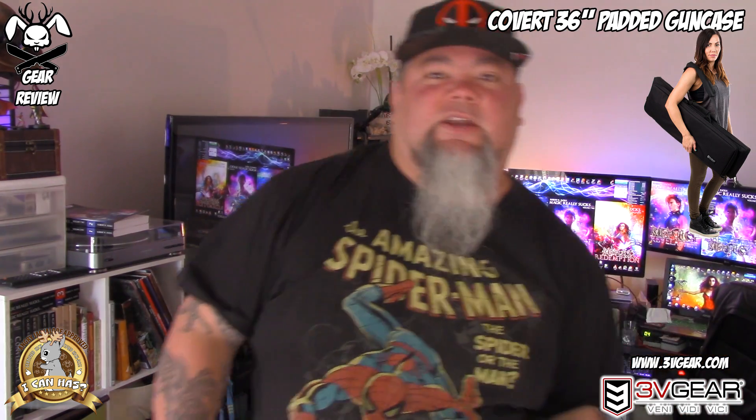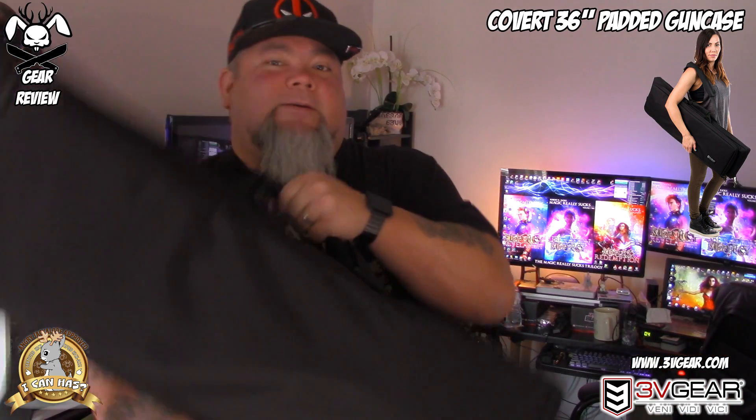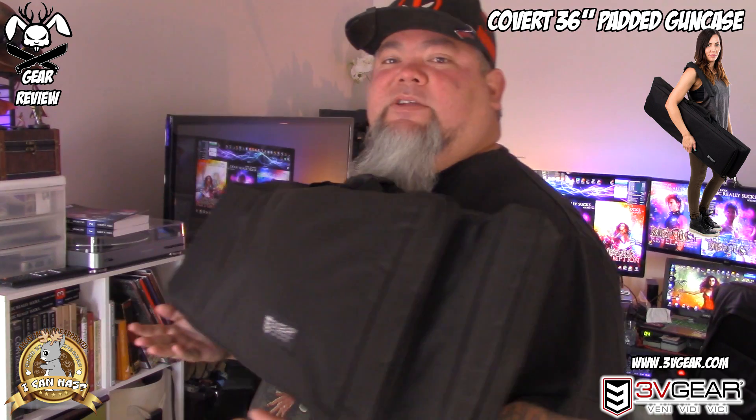What's up YouTube, Angry Jackalope of Robrix. I have a bag I'm going to show you guys. I'm going to try to lift this up here so you can see it. There we go. This is from 3V Gear. Looks just like a pretty nondescript bag.